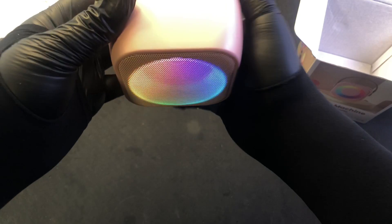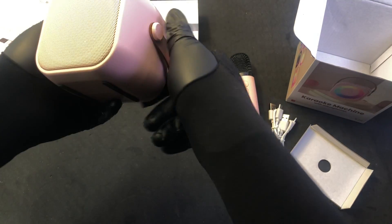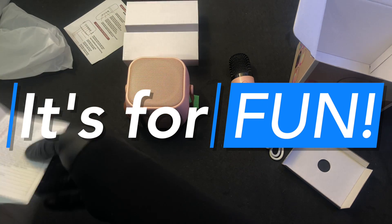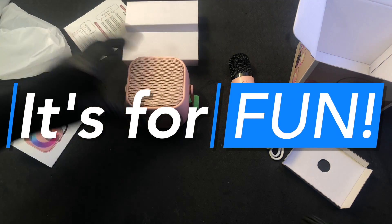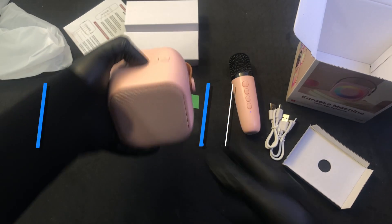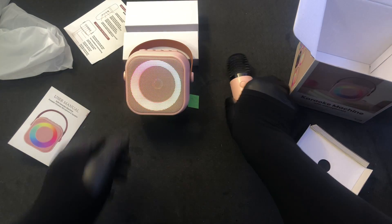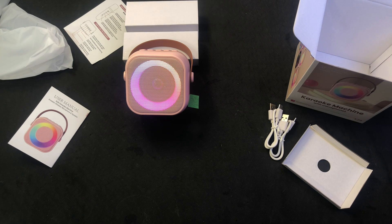So as one would expect, it is kind of tinny. But it's tiny — it's not very big. And it is for kids, so you can't expect it to sound like something incredible. Let me turn it back on — Bluetooth. I'm going to take the microphone away from it a little bit so that the sound from it is going to be louder than the sound of my voice.